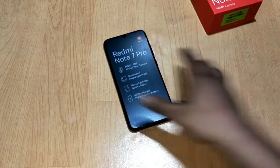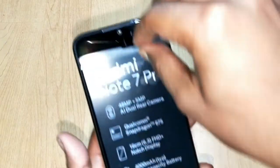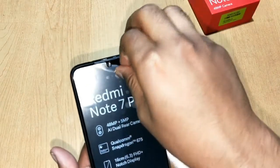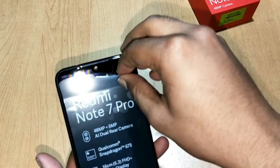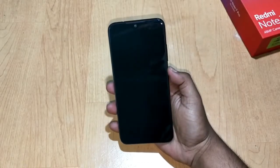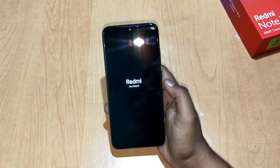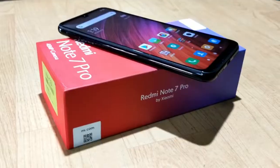This adapter is rated at 5 volt 2 ampere, and there is a USB cable for data syncing and charging. In the main box we are getting a 10 watt normal charger. If you want to charge it faster than normal, you will have to buy a fast charger from the market. Now let's quickly unwrap this device.